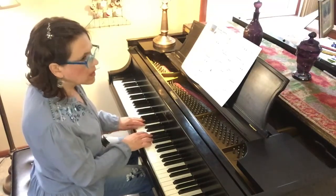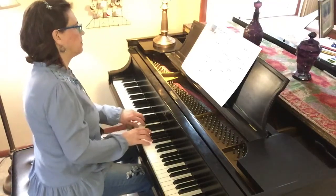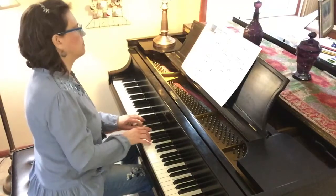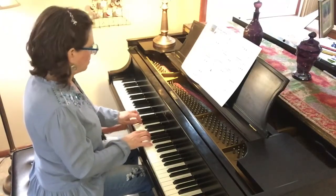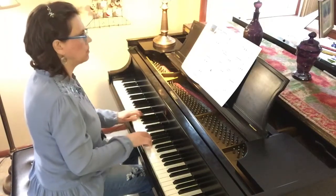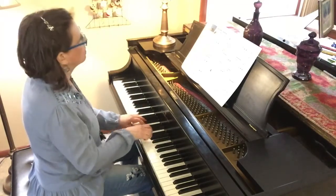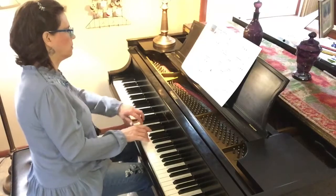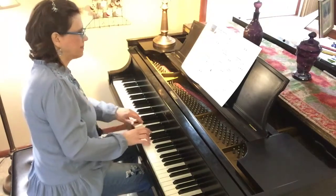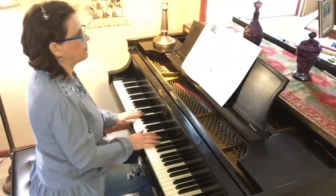I'm going to count first. One, two, three. One, two, three. [Performance plays through]